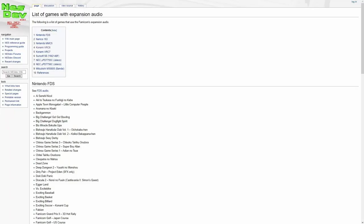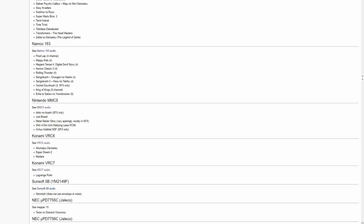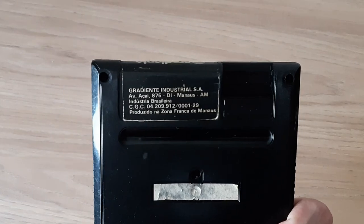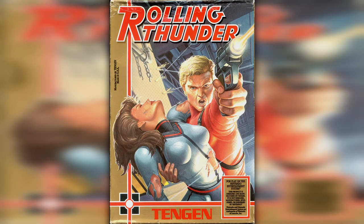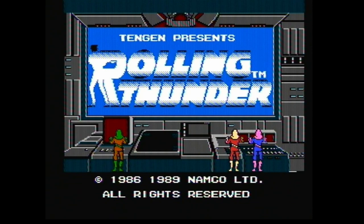The nice thing about this mod is that it enables expanded audio for all games that support it. To give you an example, I have a Brazilian copy of Rolling Thunder released by Gradiente. It is the same as the NES version released by Tengen in the US. The Famicom version uses the Namco 163 chip and has an improved soundtrack. I must say the NES version has a soft spot in my heart, as it was the one I learned to love as a kid, but the Famicom one is closer to the original arcade release. Here's a brief comparison.